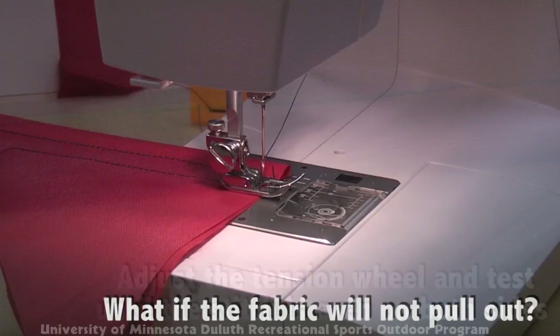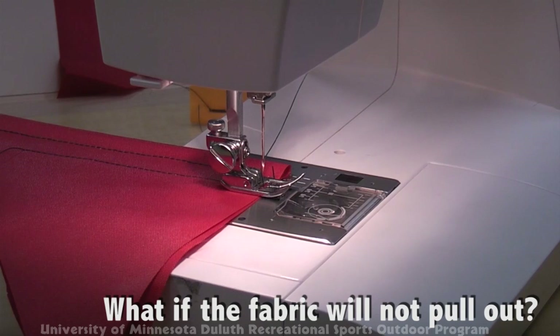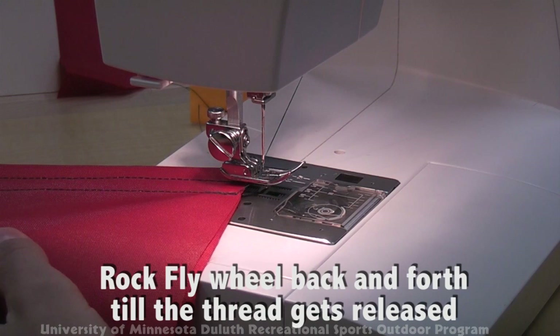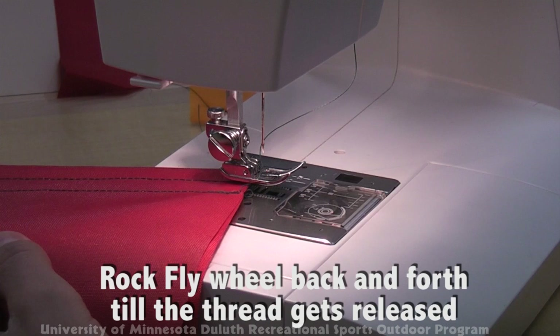Another common problem is that when the foot is released and the fabric is tugged up, the fabric won't pull out and you can see several threads. A common fix is to simply rock the flywheel back and forth, which allows the threads to release properly and pull out.